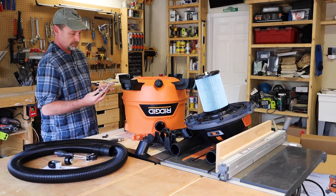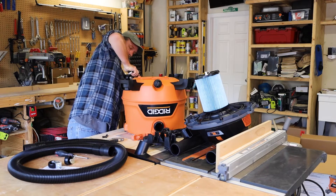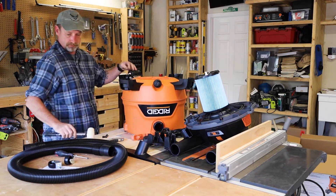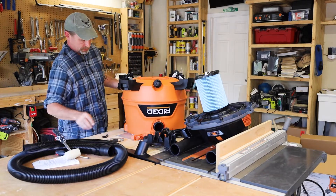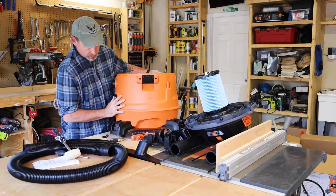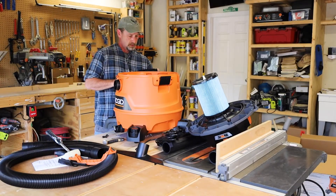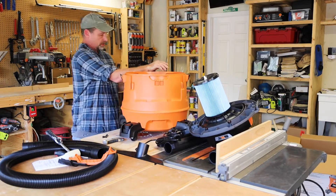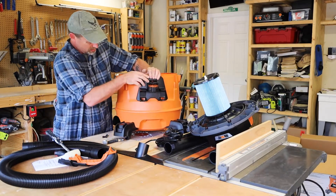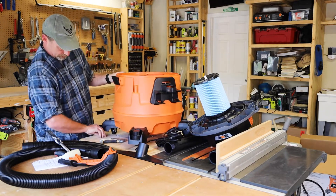Once you get all the feet things installed, you just pop these wheels in — the casters. You can put on all these little caddy things and whatnot. It looks like this piece goes right here, and this one goes over here. This one is removable, so it just snaps on using screws.